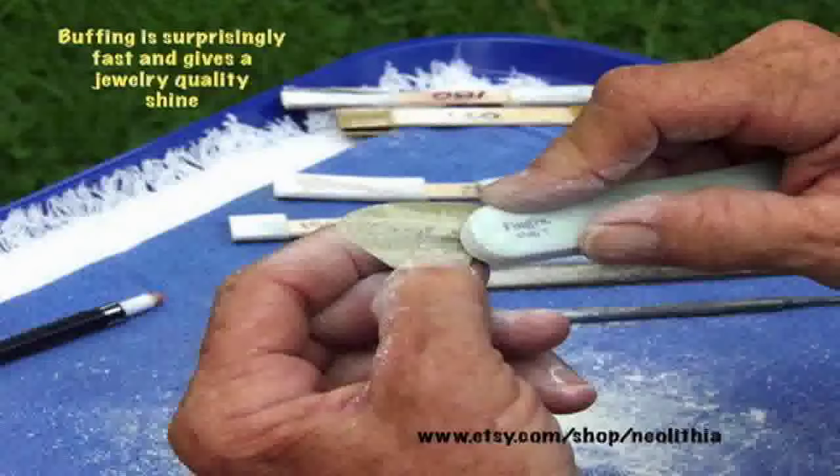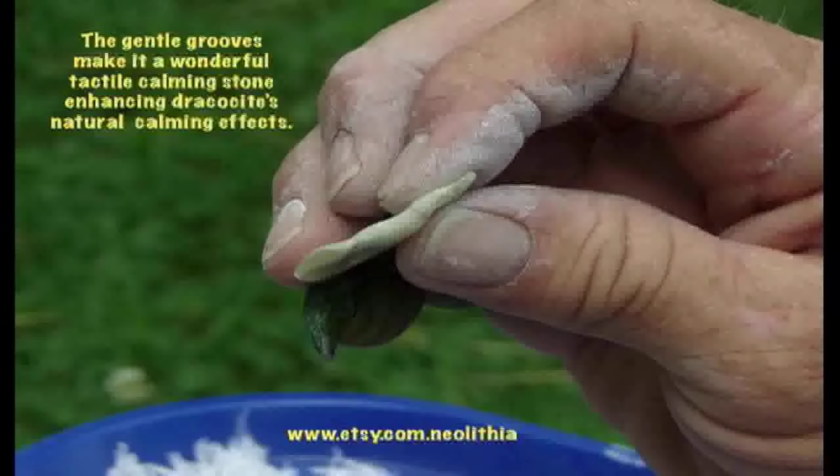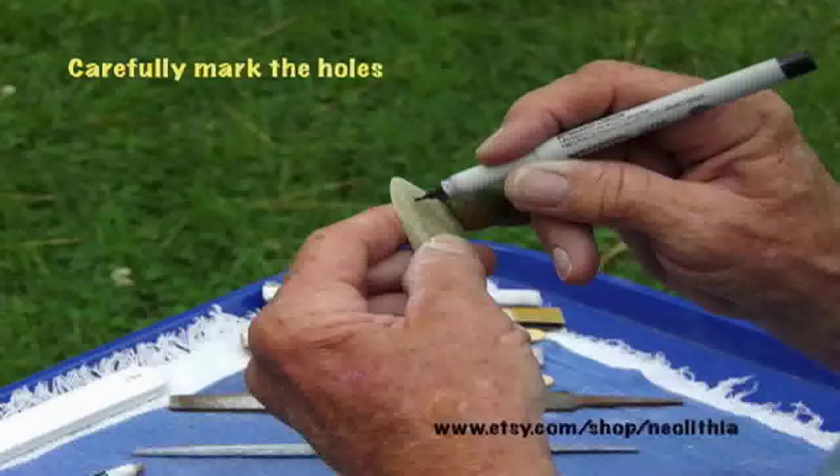After it is buffed, it will be almost finished except for a way to string it. We need to mark the holes with a pencil or a Sharpie, making sure they are in the right place. Dracocyte drills well at low speed with a sharp standard drill bit. I use a 1/16th size on these small charms. Be sure to hold something behind the rock and don't put too much pressure on the bit or it will chip out on the back side.